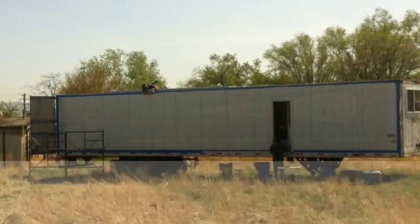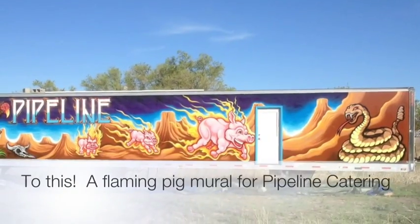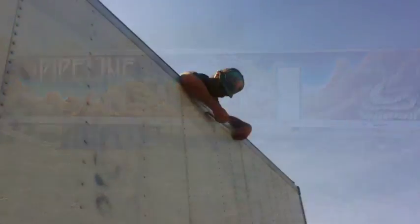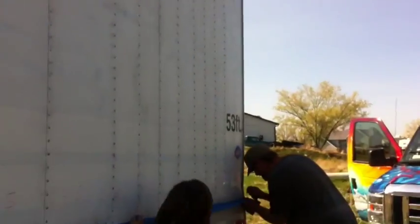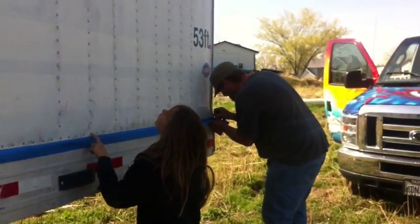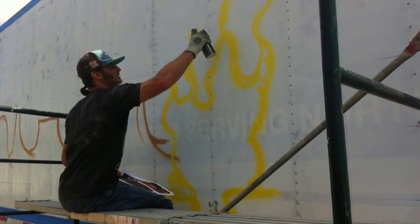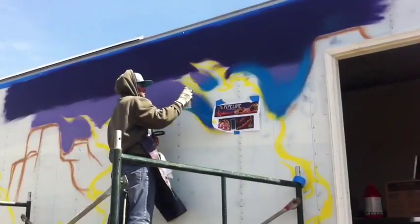So what do you do with a 53-foot canvas and 200 cans of spray paint? Paint flaming pigs, of course. When my friend Davin asked me to paint his 53-foot tractor trailer, I had no idea what I was up against. I had to put everybody to work, including my son Dylan, and just really get after it.